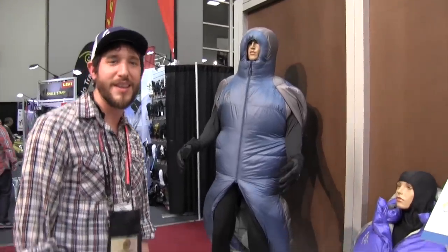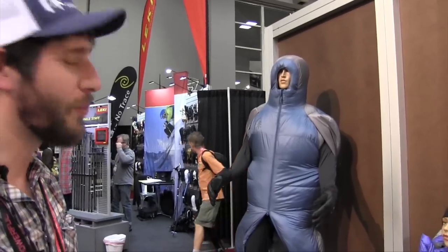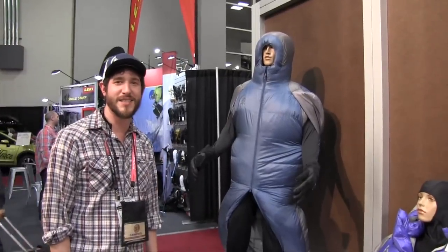If you got to go to the bathroom in the middle of the night, you don't have to take your sleeping bag off. We're getting a lot of really positive feedback for winter camping. Check it out at sierradesigns.com.